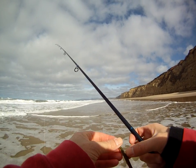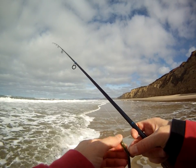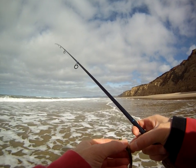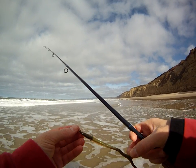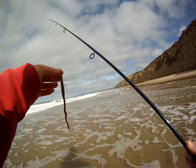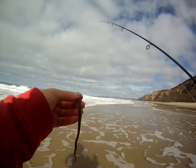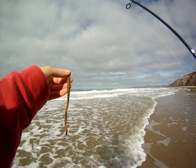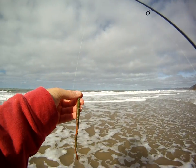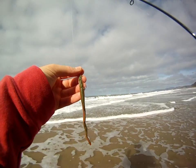I have a couple of hooks tied on — these are saltwater fly hooks so they have a little bit longer shank. I tie two of them on a few inches apart, and then I've got a six-inch sandworm. These work really well — they're made by Berkley, they're the Gulp six-inch sandworms in the camo color.